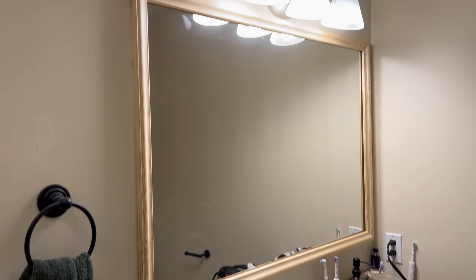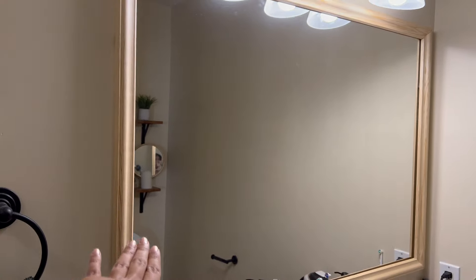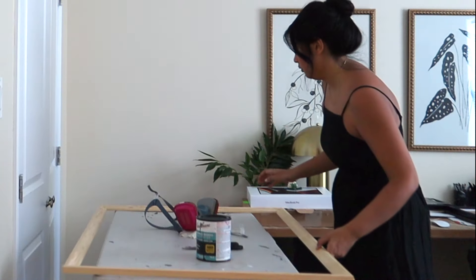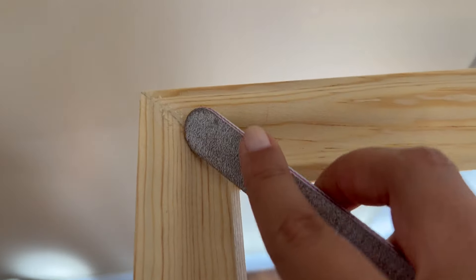I'm going to do a little dry fit. I just kind of balanced it on the clips — it's not perfect, but look at it, it's looking good. So back into the office I go. I am not leaving this frame unfinished without color, but before applying stain I need to do some touch-ups.